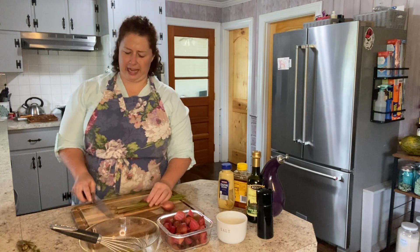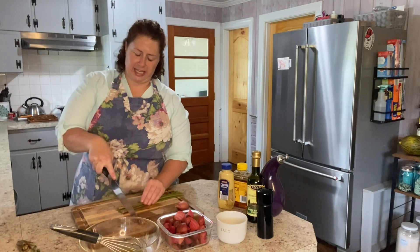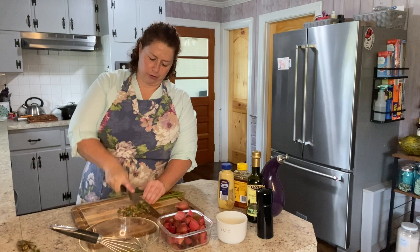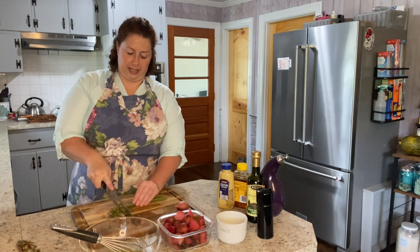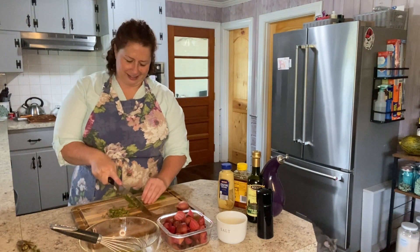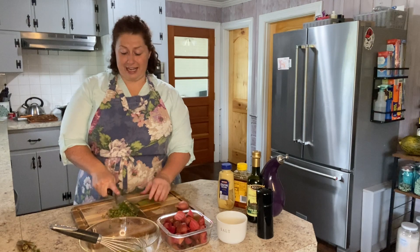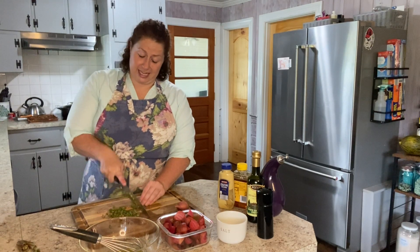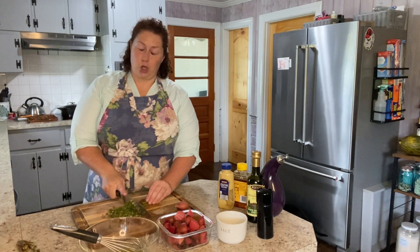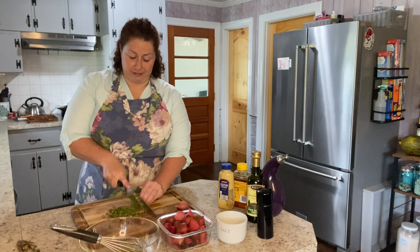I washed it all. I generally try to process my vegetables when they come in from the garden, just so they're ready to go. The celery has been scrubbed clean and it smells so good. It's amazing how different it tastes from store-bought — almost like the difference between a garden fresh tomato versus a store-bought tomato. It really is a big flavor difference.